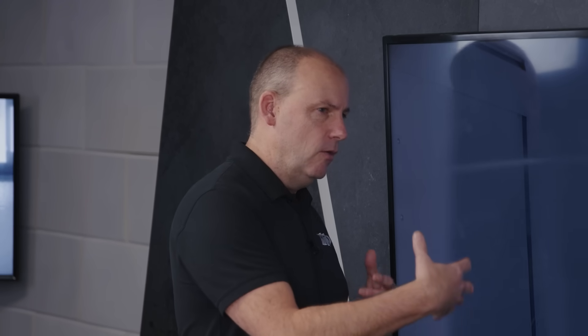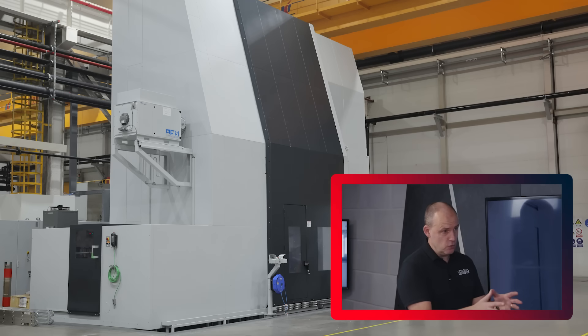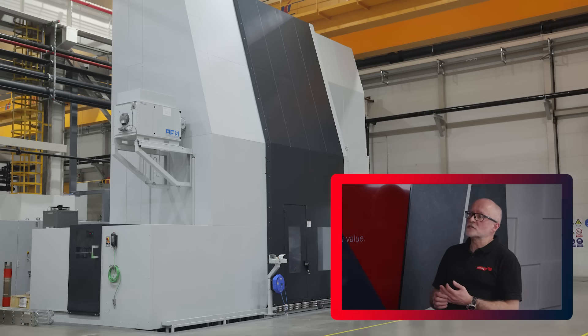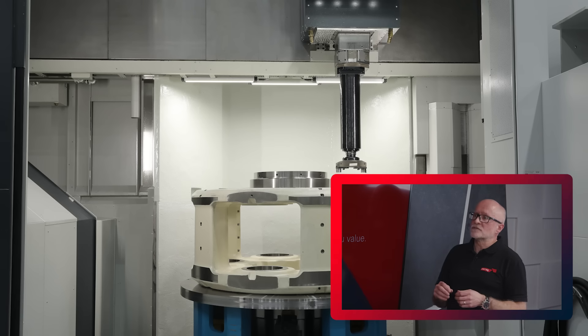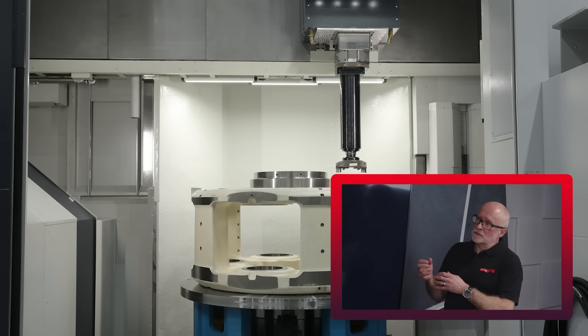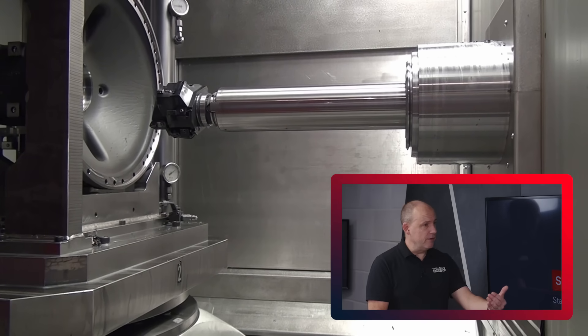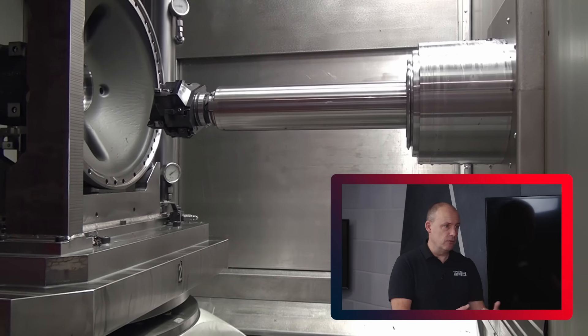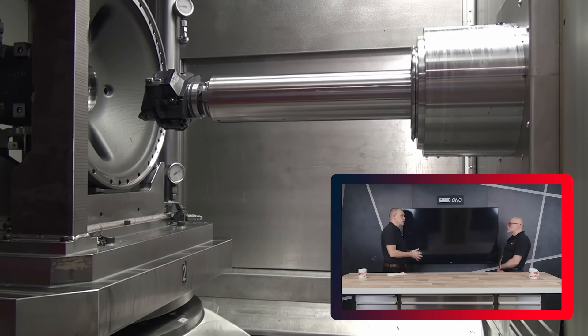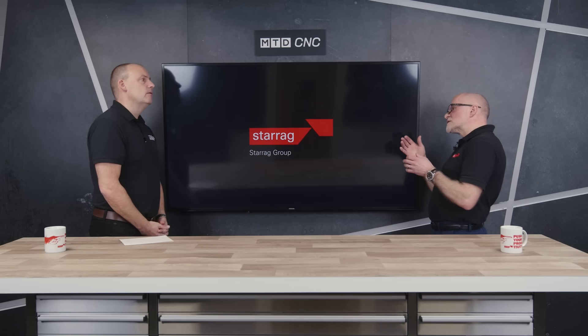If some of these parts are extremely large they might go on a different type of machine - would that ultra precision package be applied across all of the technologies you offer? The same options in the ultra precision package are offered in different sizes of machines, but on the large machines for example you may have a traversing spindle, a quill, to get right down inside the bore - which we've seen on one of the machines at EMO in fact - which gives you that extra extension, a secure extension, to get into areas.